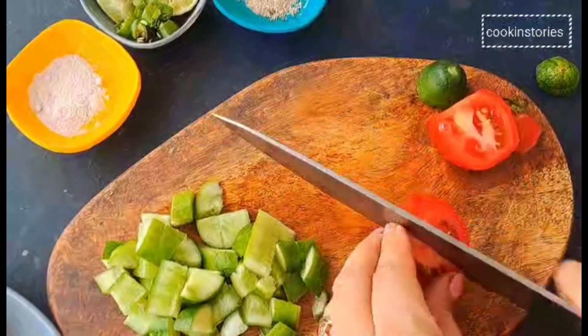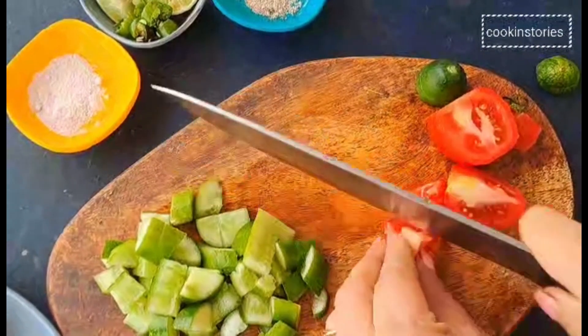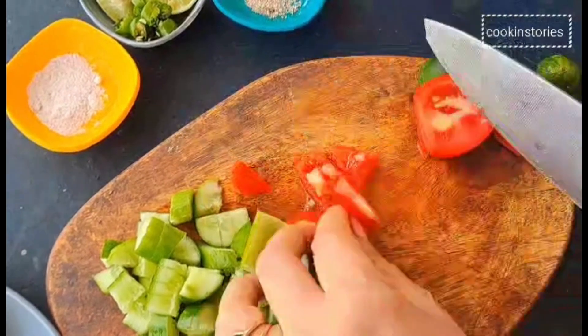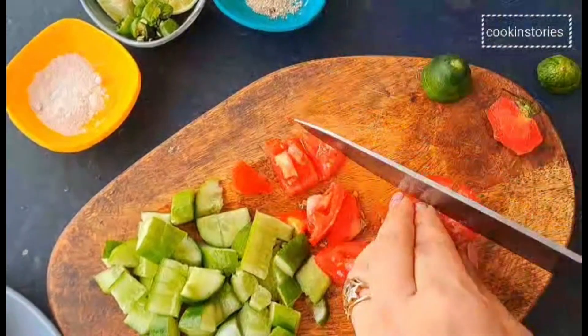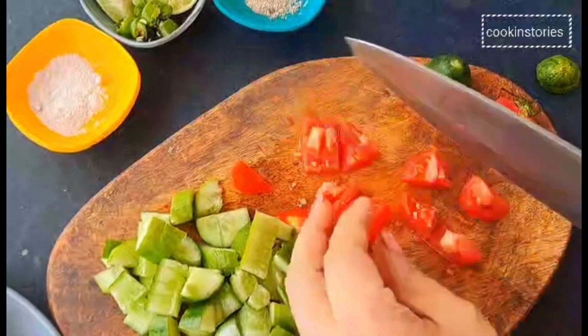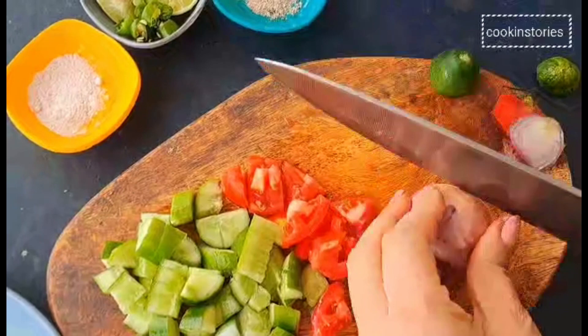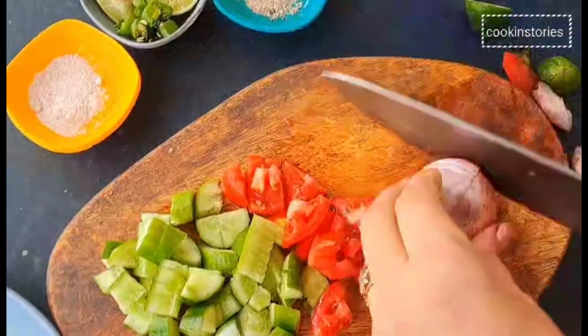This yum and nutritional chaat recipe is supremely easy to make — just chop up the ingredients and mix everything together in a bowl. Now our tomatoes are already done. Next we will take the onion and cut it into very small pieces.